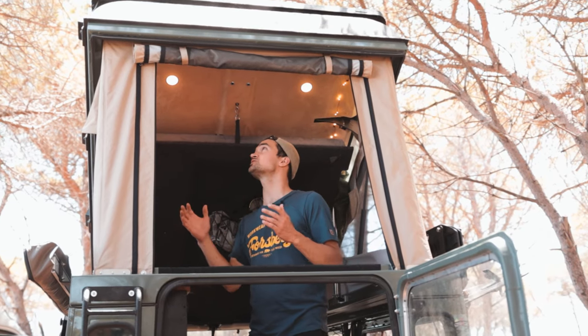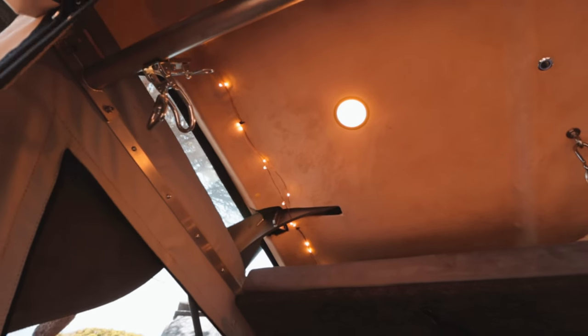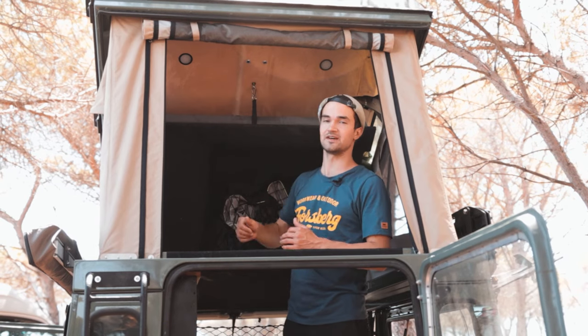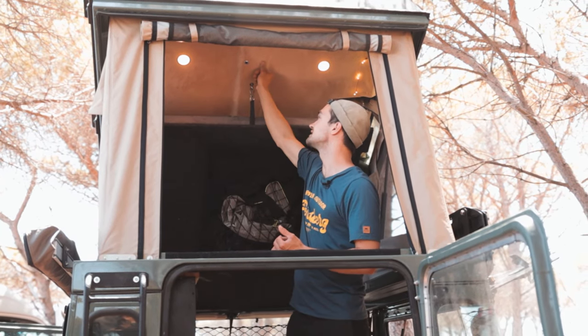Hier drin gibt es auch eine Beleuchtung. Das Coole ist, dass sie sowohl oben im Dach funktioniert als auch nach unten leuchtet. Die Beleuchtung funktioniert mit zwei Touchschaltern, mit denen man das Licht ein- und ausschalten sowie dimmen kann.